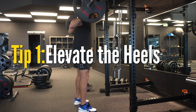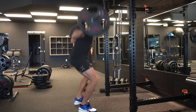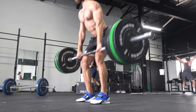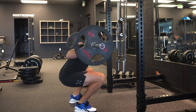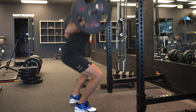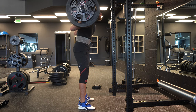Tip number one is to elevate the heels. This could be wearing weightlifting shoes, using wedges — however you want to elevate the heel, it can be a fantastic means for helping you maintain a more upright torso position. There's a reason weightlifters use weightlifting shoes: in their movements, if their chest is falling forward it is make or break for successful lifts. When we elevate the heel we're putting our foot into a natural level of plantar flexion, which then allows our ankle to feed better into an environment of dorsiflexion — basically putting ourselves in a position where the knees track over the toes while maintaining a more upright torso.